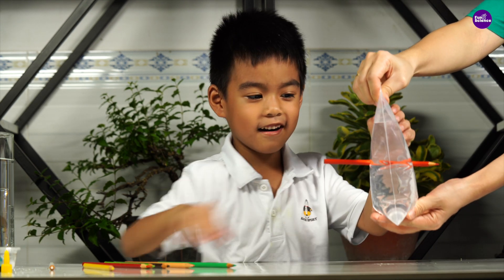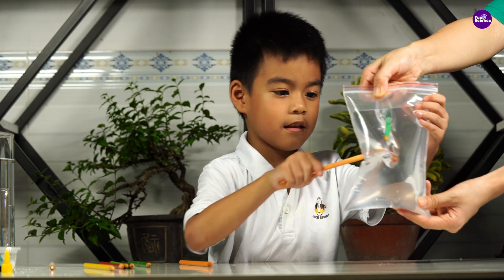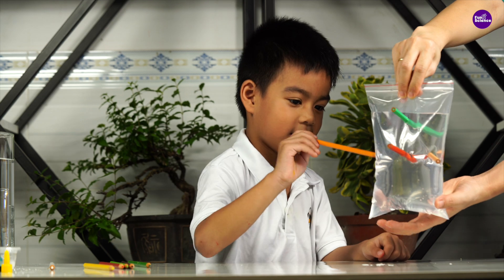Next, I'm going to poke the pointy end of the colored pencils into the bag. Wow, the water isn't leaking, is it? How cool is that?